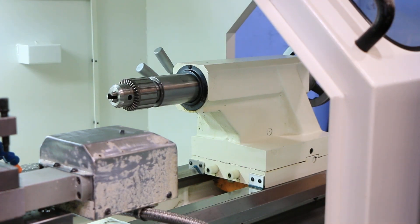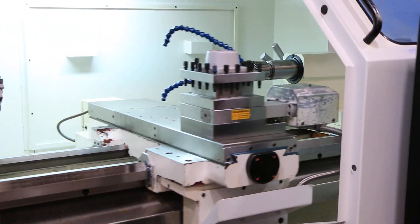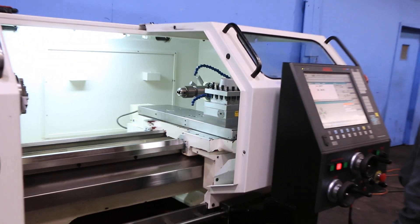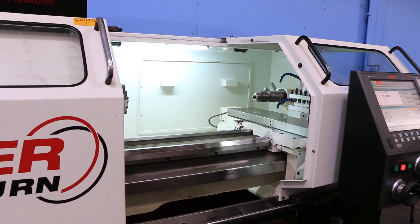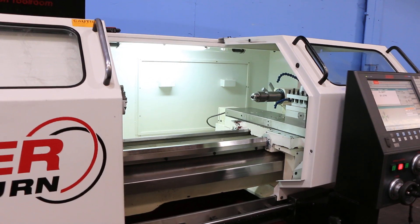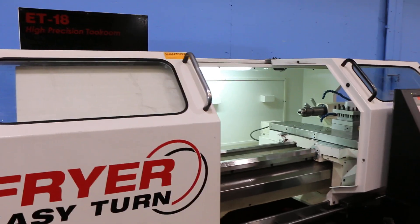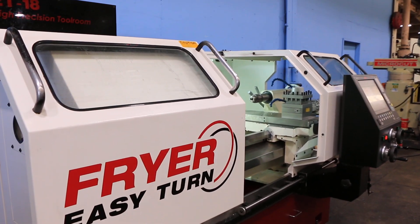Rapid movement for the carriage. So you've seen it rapid, you've seen it feed with the joystick, you've seen it with the hand wheels, you've heard the high and the low gear. This machine's original paint — it's new in 2014, serial number 18368.